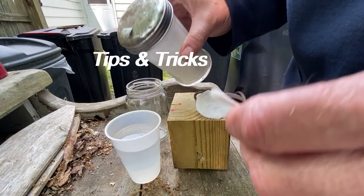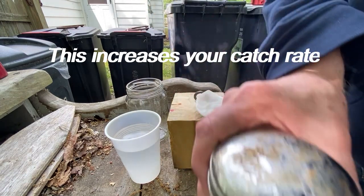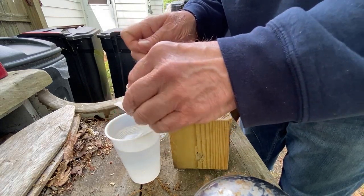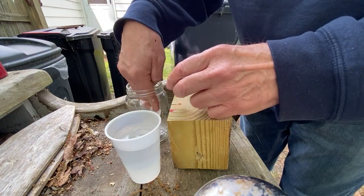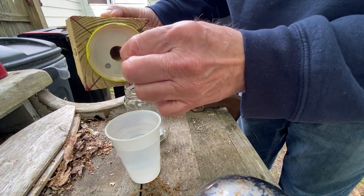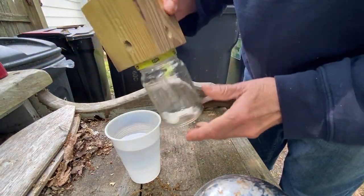Now I'll show you tips and tricks on how to catch more carpenter bees. I make a little sugar water and stir it up. I take a small cotton pad, dip it in the sugar water, and put it on the bottom of the jar. Then I put a little bit of the sugar water right inside the entry hole to draw them in. Put it back together, and you're all ready to go.